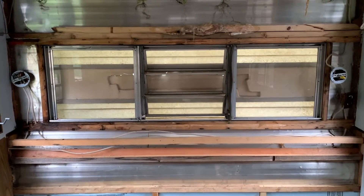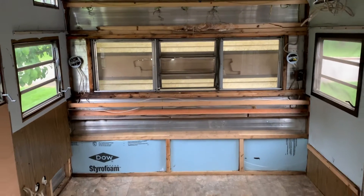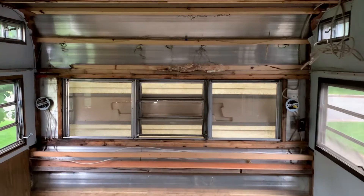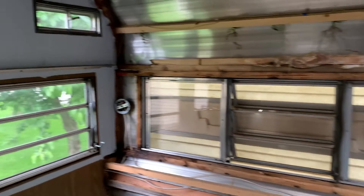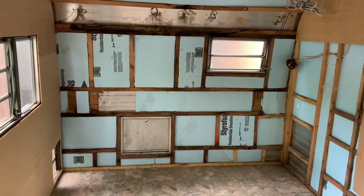But on the whole, I now have a blank slate — seven feet by nine feet to work with. Let's see where we go from here.